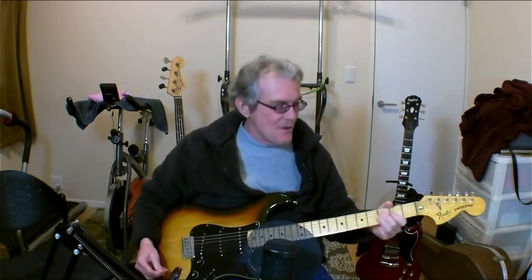Hey everybody, Jeff here. How you doing? I wanted to introduce my Fender Strat to you. This is a 1979 Fender Strat. It's a very cool guitar, great sounding. I have an interesting story about this guitar.